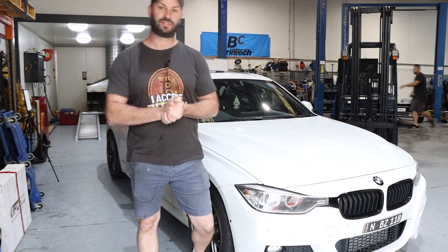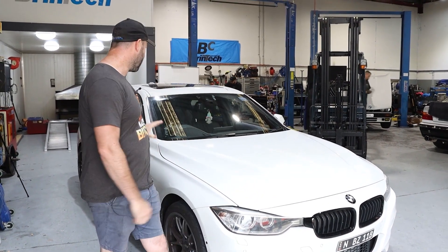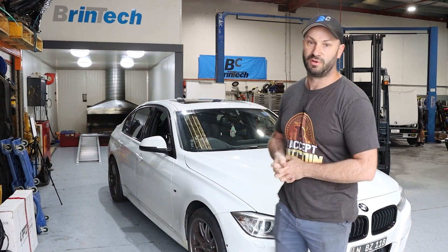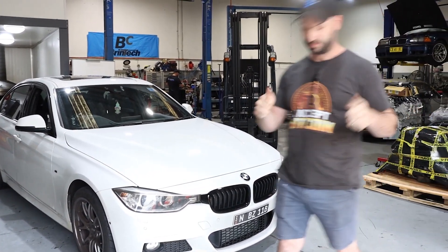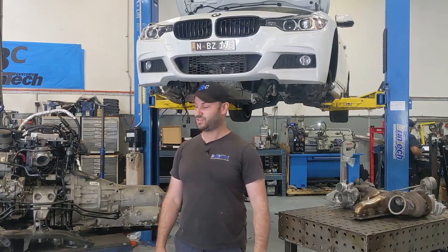All right guys, today we're here to finalize this video of this car. We're going to put it on the dyno. I'm going to talk to you about what we've done in the engine, why it's taken so long, some exciting turbo bits and pieces and upgrades, and what we're going to move to in the future to get this thing moving along properly. Hope you guys enjoy and thanks again for your patience.